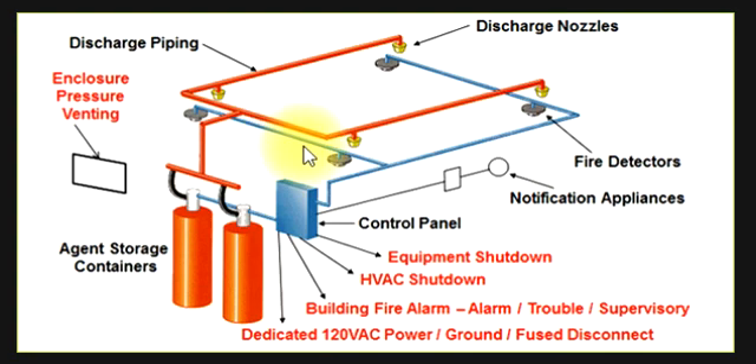अगर fire हो जाए और agent discharge हो जाए, तो हम enclosure pressure ventilation system लगाते हैं। 30 seconds के अंदर जो chemical discharge होता है, उसको ventilate करके बाहर निकाल देते हैं। यह बहुत अच्छा concept है — याद रखिएगा। थैंक यू फॉर वाचिंग, शेयर करें, लाइक करें।